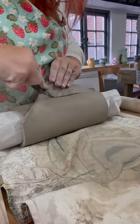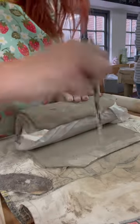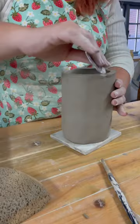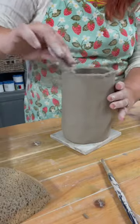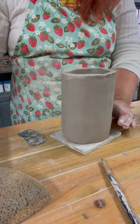I wrapped the slab around a tube, cut it, then scratched and slipped to attach it together. Then I put it upright and scratched and slipped the top — this is how I'm going to attach it to the top of the toadstool.